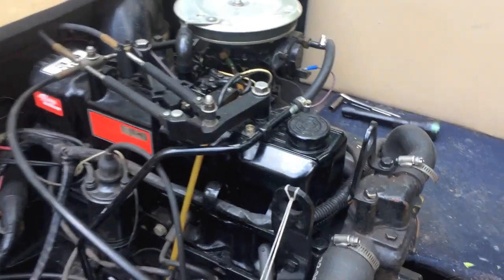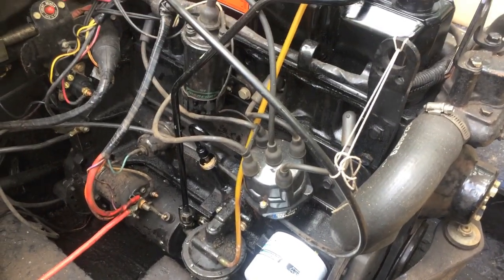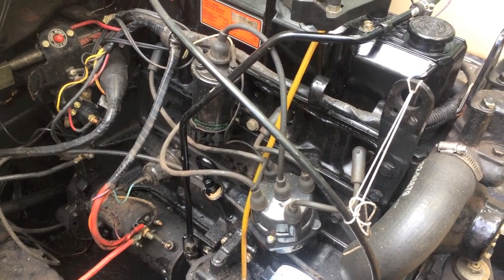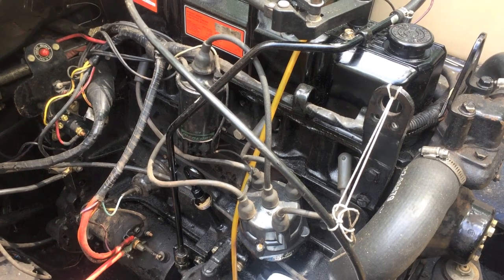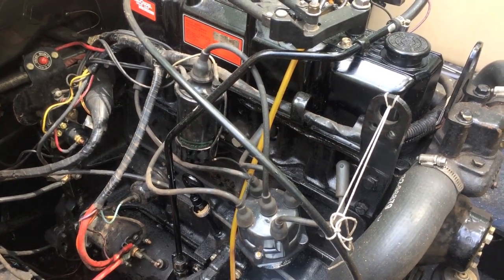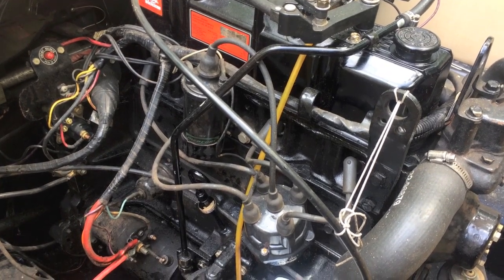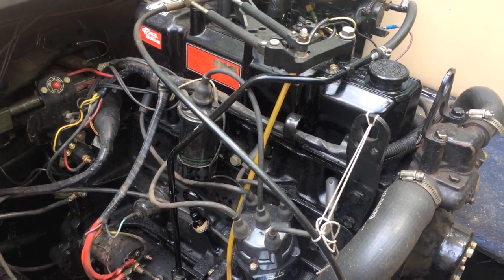The oil cap is now back on and we're going to double-check everything — make sure everything's tight and secure. We're going to turn on the garden hose, get the water flowing once more, start the engine, and let it run for a couple of minutes to get that oil circulating throughout the engine. Then we'll turn off the engine, let it sit for maybe 20 to 30 minutes, and come back out to check the oil. We should be all set.